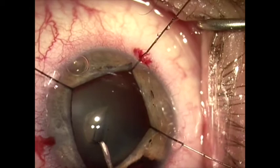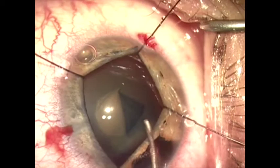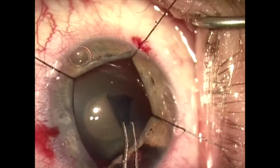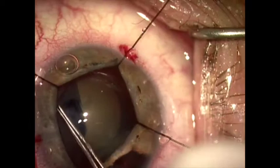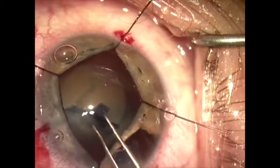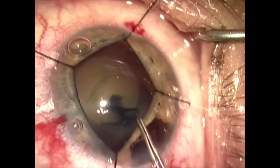we're now going to begin the capsulorrhexis using a bent cystotome. During this, we can see that the rest of the zonules appear pretty good, so that's a good sign. I'm able to tear the rhexis here without adding any additional support during this maneuver. Sometimes I have to add iris retractors to the capsule rim while I'm tearing to support it, or use a second hand to do a two-handed tear, but that was not necessary in this case.